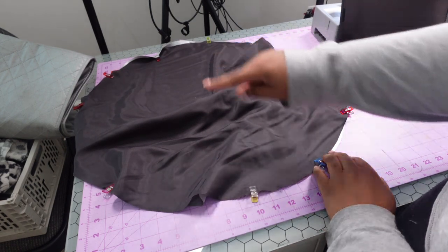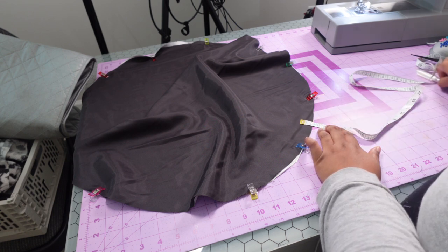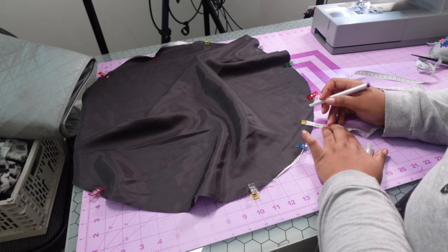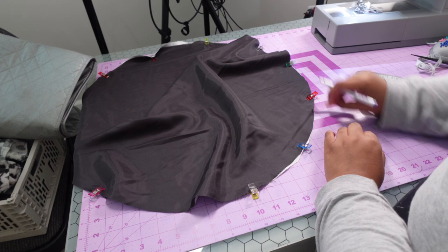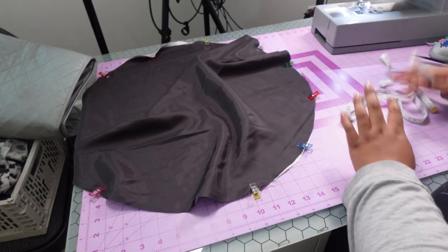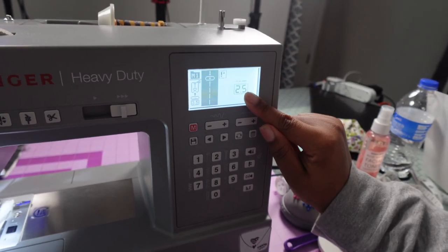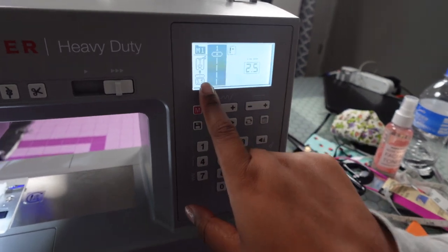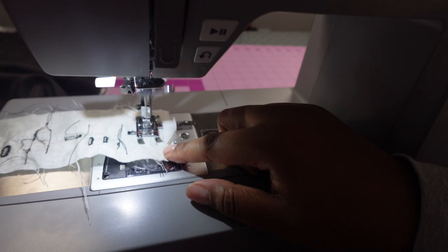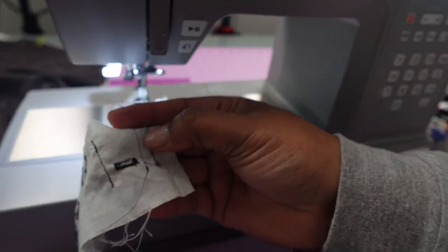Take it to the sewing machine and sew around all the edges. If you don't have the measuring foot, you can mark off one inch from the edge all the way around with your measuring tape. For my sewing machine settings, stitch length is at 2.5, the needle center is at 3.5, and it's a straight stitch.